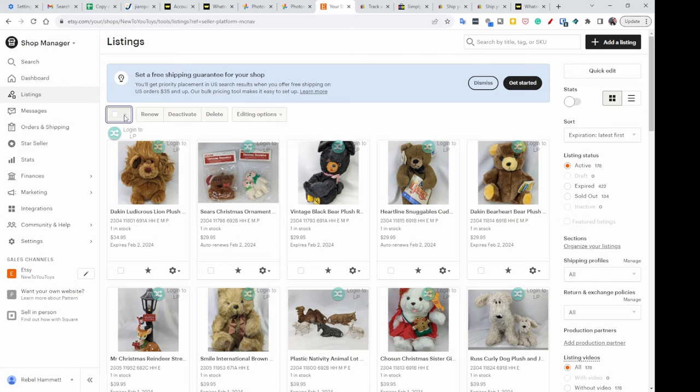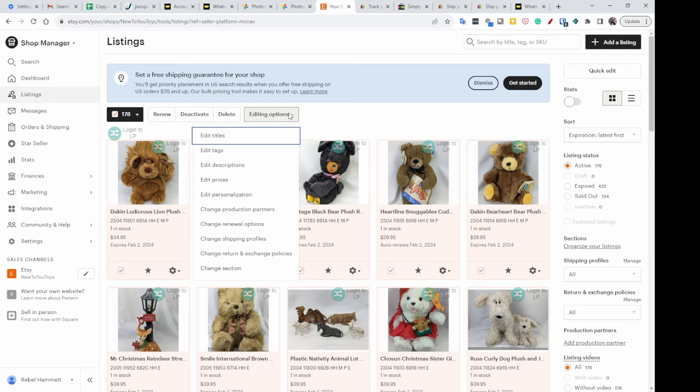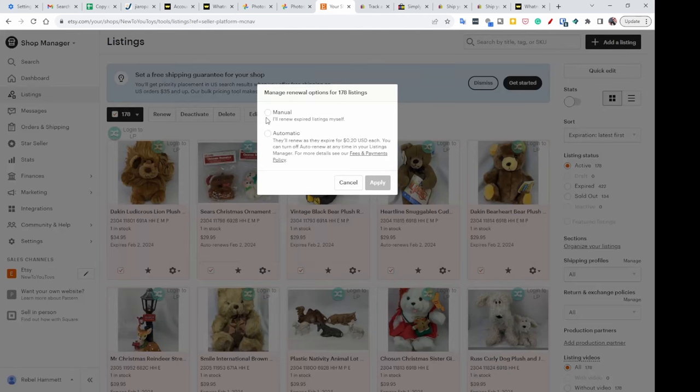What you need to do is come here to this checkbox square. It's going to say either 'select 40' or, since I have 178, I want to go ahead and select all of them. Then go over here to Edit Options — there are lots of things you can do. I've never really delved into Etsy too much other than cross-listing straight to it, but go down here to 'Change your renewal options' and click on that.